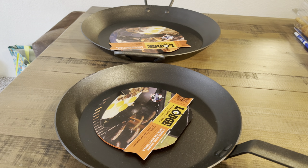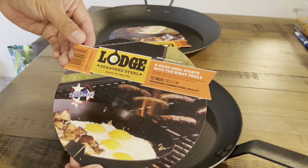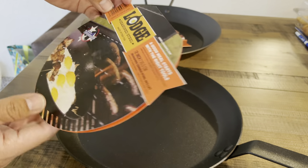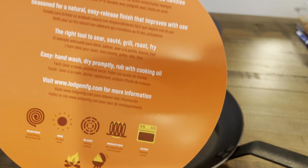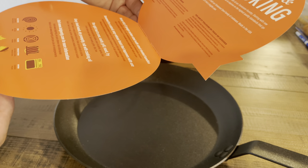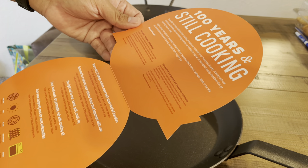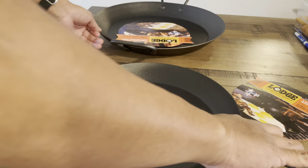Today we have the Lodge carbon steel pans — I got the 12-inch skillet and in the back I also have the 15-inch skillet. It gives you pretty basic information on what you can use it on. The type of heat, it's made out of 12-gauge carbon steel and comes seasoned already — pretty much what you can expect quality-wise from their cast iron line applied to these carbon steel pans.